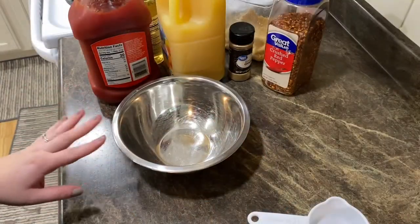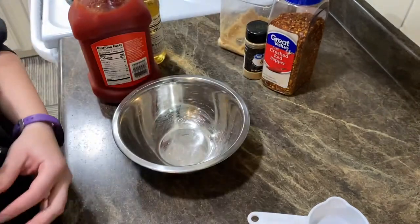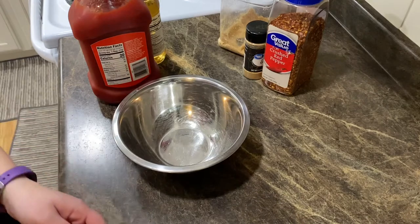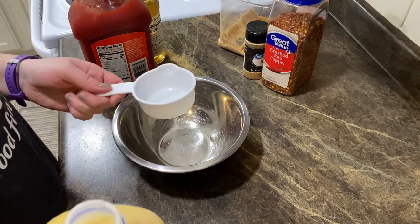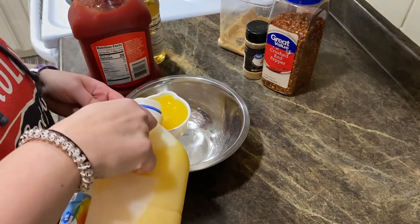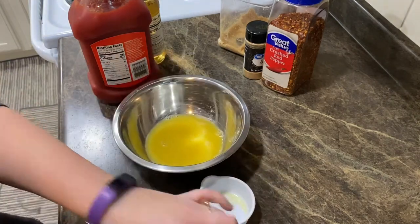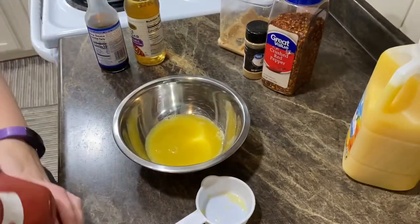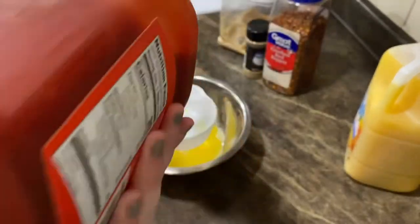Now in a bowl we're going to stir the sauce together. The original recipe uses orange marmalade, but I'm not a fan — I feel like you get bitter pieces of orange peel in it — so I'm going to use orange juice instead. I'm putting in half a cup of orange juice, and then we need one fourth cup of ketchup, so I'll use my half-cup measure filled halfway.